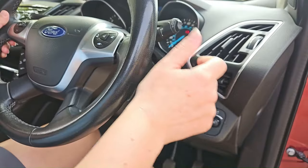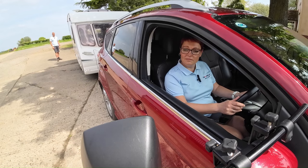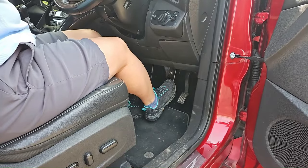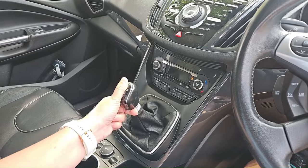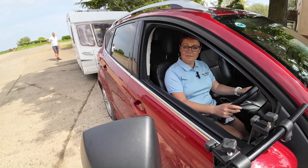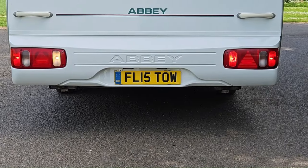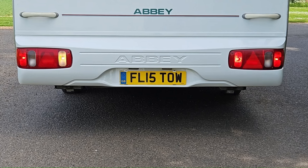Side lights — working. Fog lights — working. Brake lights — working. Reverse — working. Indicate right — working. Indicate left — working. Hazards — working.